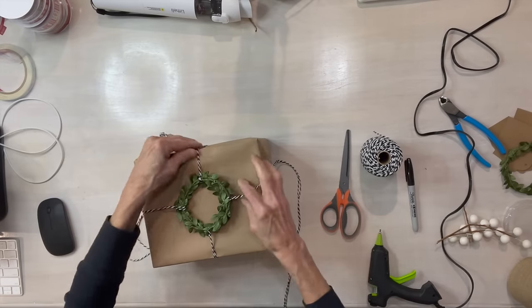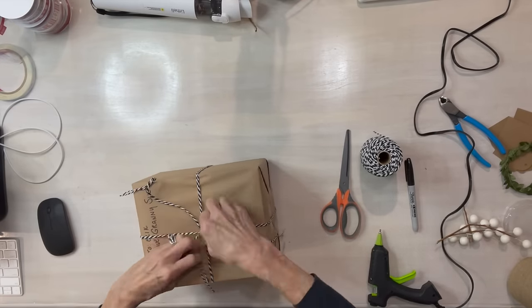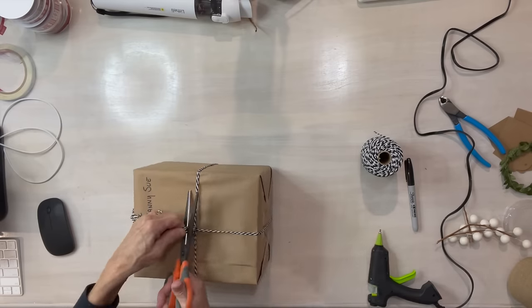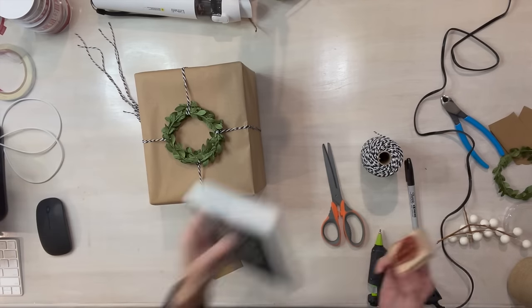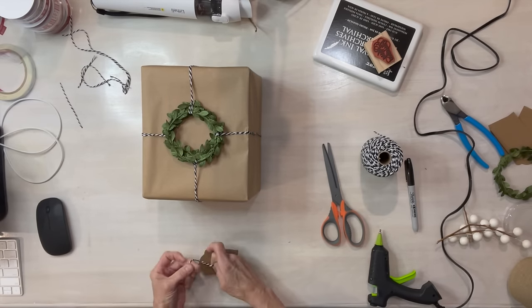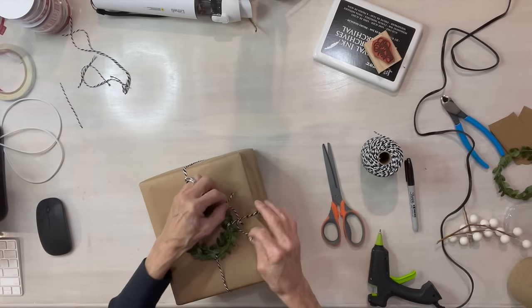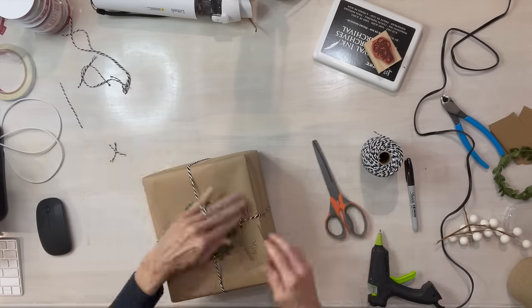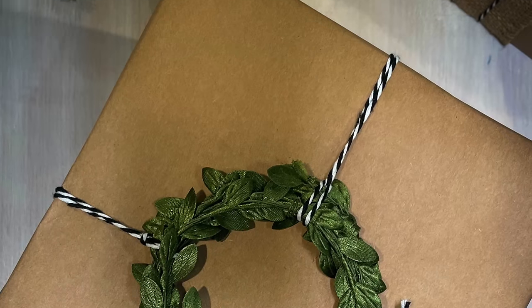Just make sure it's straight and try not to wrinkle up your paper — I'm struggling a little bit because it is thin. Then I'm going to add a little sentiment. You can get those cards at Hobby Lobby — they come in a pack already pre-cut. Just tie that off and there you have it. That one turned out super simple and looks pretty.